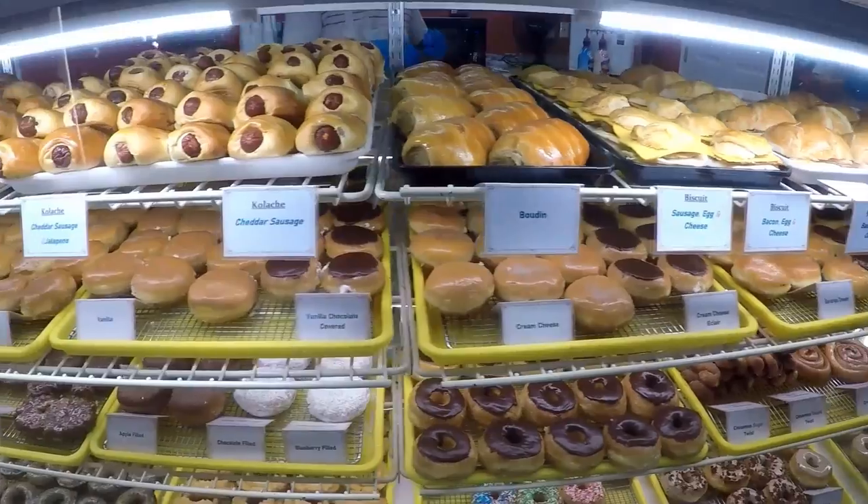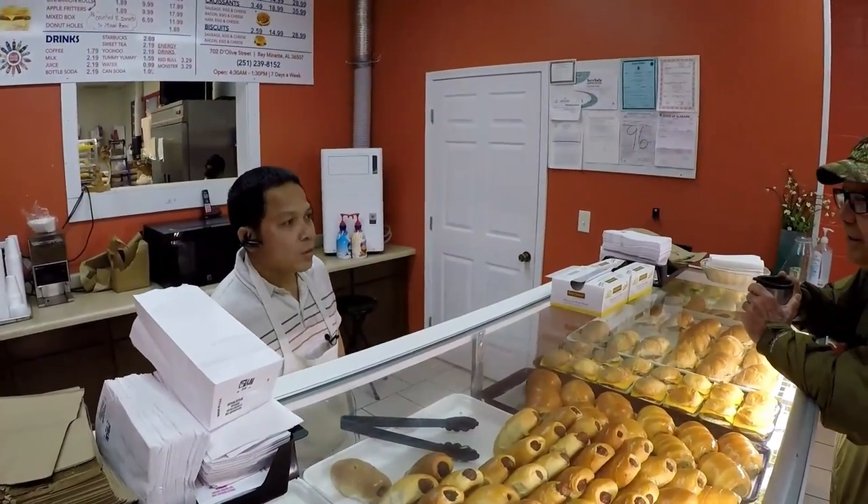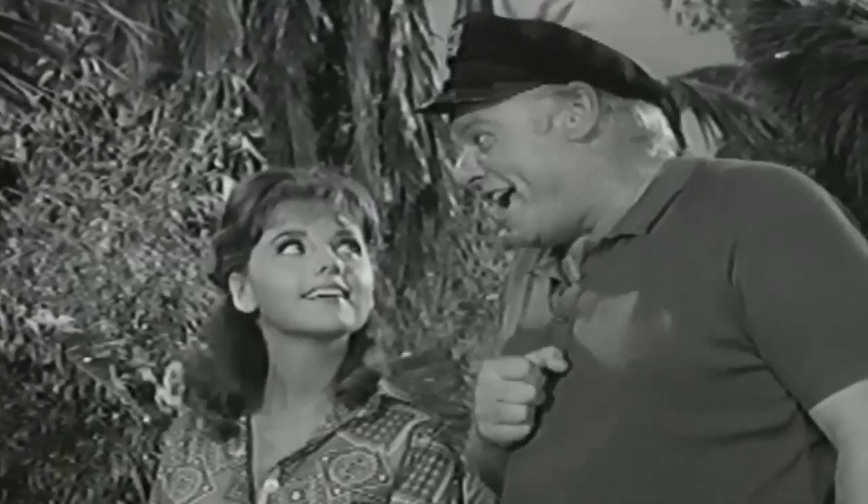We're at the donut shop and we always start our trips out with something to eat, so let's go in and see what daddy's getting. Good morning sir, what would you like for breakfast? I'd love to have some nice soft scrambled eggs and a nice thick slice of tinned ham.